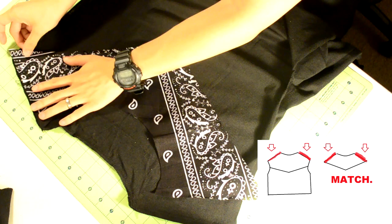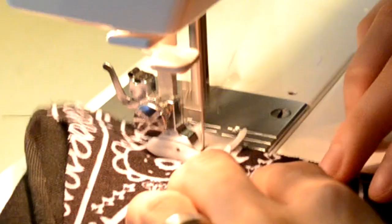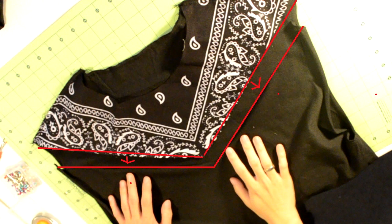Now take that piece we just cut back to the t-shirt. We are going to start with the top seam. Have the V-shape faced down so the wrong side of the fabric is facing you, and start pinning along this area. Take it to your sewing machine and zigzag stitch along the pinned area. Next, we're going to sew the bottom of the V-shape to the rest of the t-shirt.